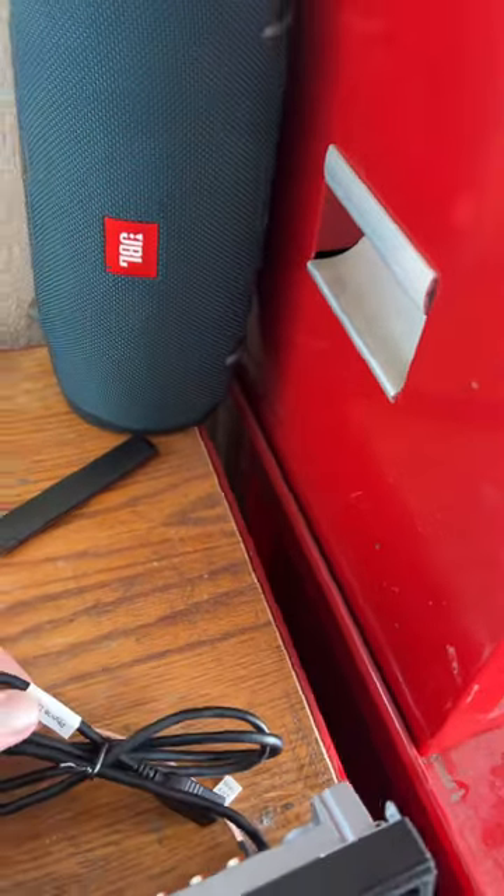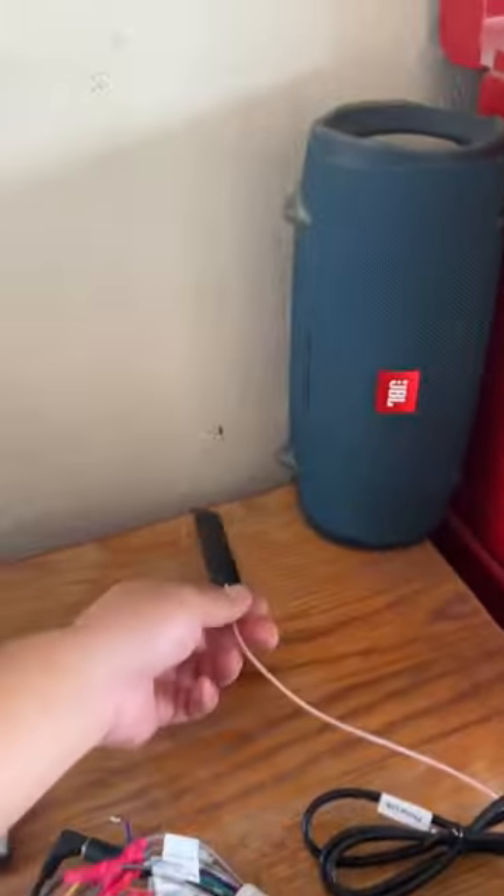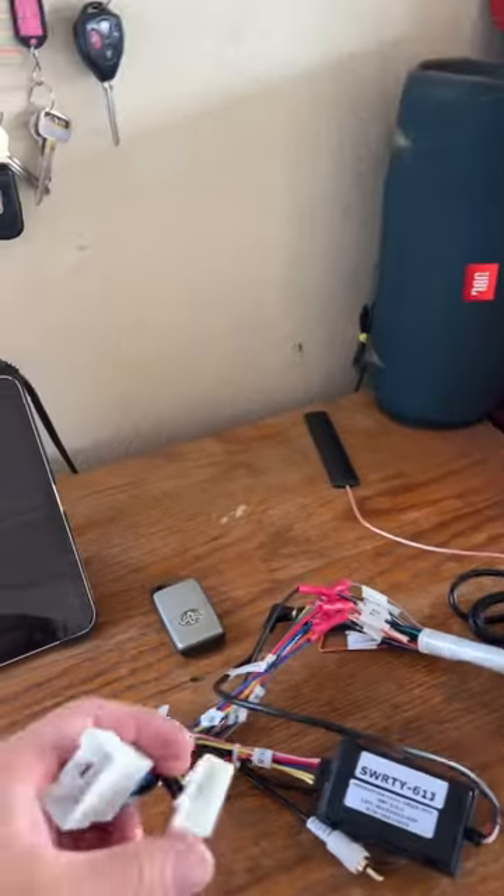This is the USB for the CarPlay. Wi-Fi antenna, and then this is pretty much just plug and play right here.